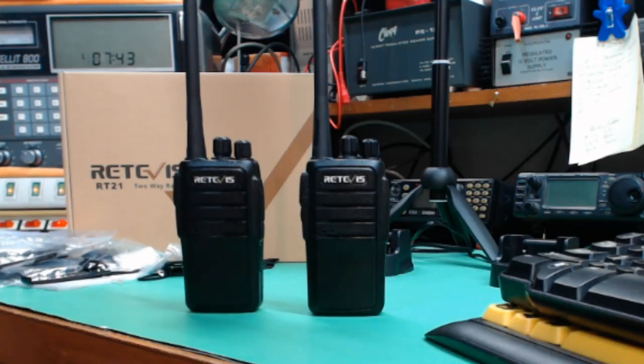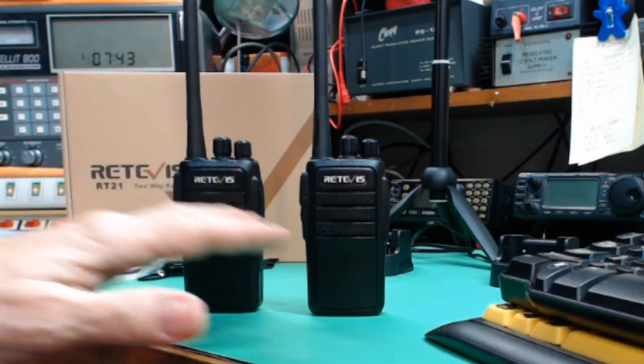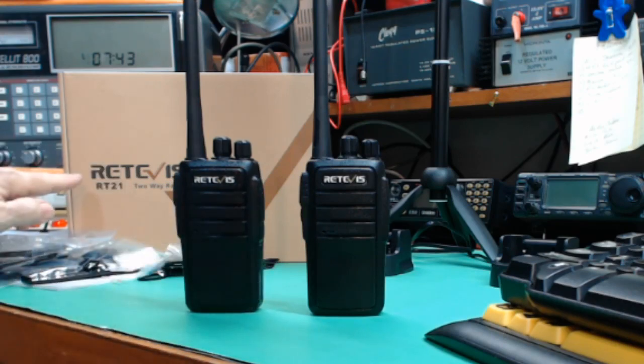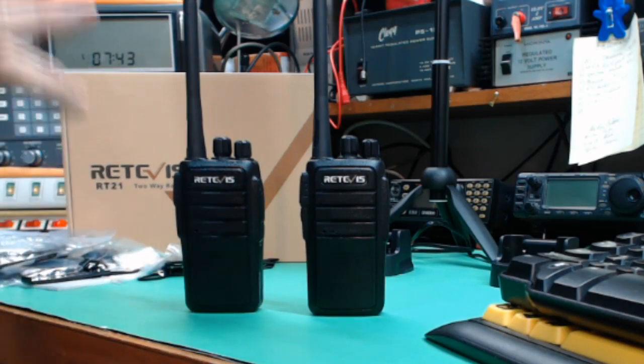Hey, how you doing? This is Tom, and this is Tom's Radio Room Show. I'm going to do the first of several range tests — kind of giving you an example of the range of these radios. This is the Retevis RT21 two-way radios.